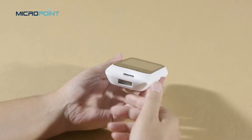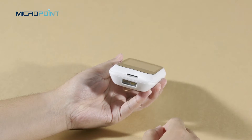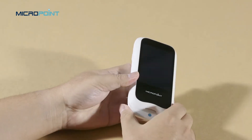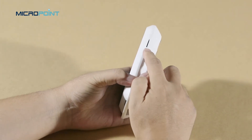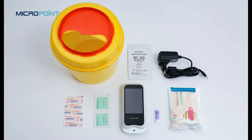For the plus model, on the bottom, you will find the scan module. On the left, you will find the power button, and on the right, the code chip slot where the code chip will be inserted to install before the test.